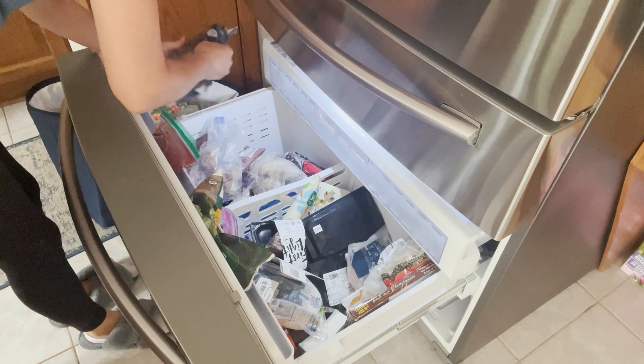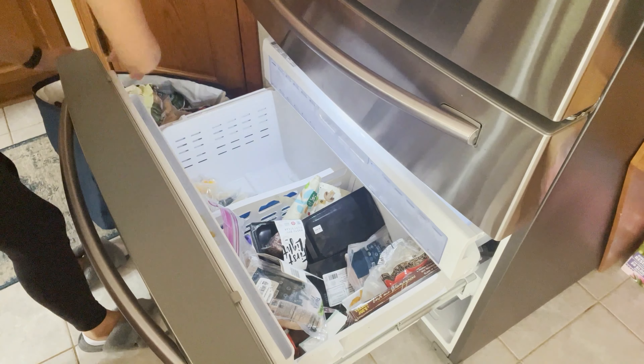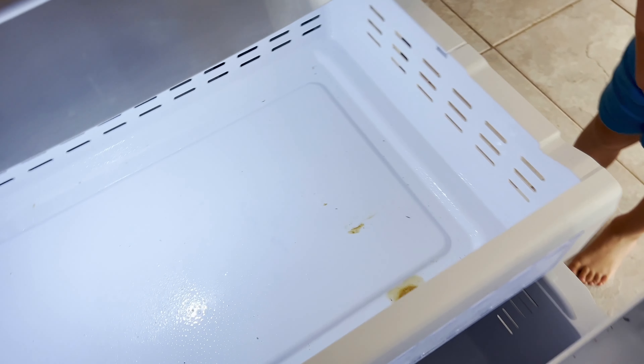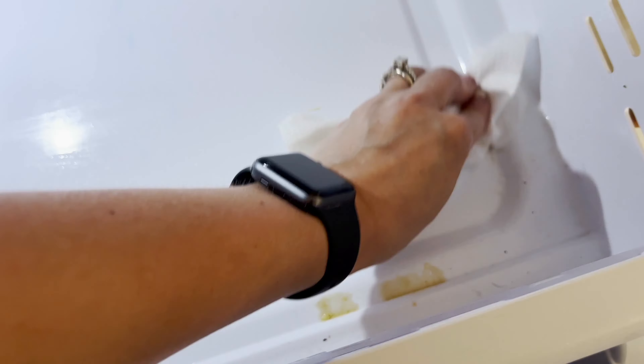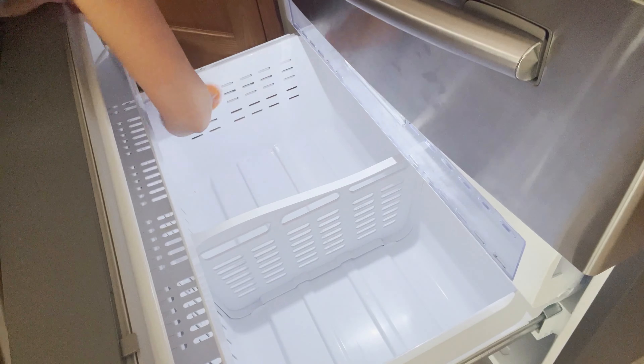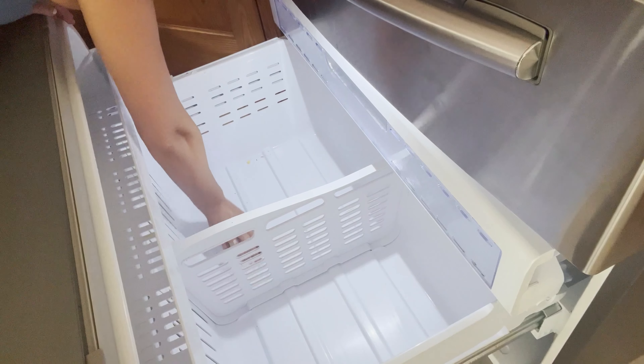Now that I'm done with my fridge, I'm moving on to the freezer — and as you can see, it's a hot mess. I don't even know what I have, which is unfortunately the case for a lot of us. It's really important to know what you have in your freezer, because you might already have something and not realize it. So I'm going to clean it just like I did with the fridge, then start putting things back and going through my inventory to make sure nothing is expired. I also bought some amazing bins that I'll show you in a bit.